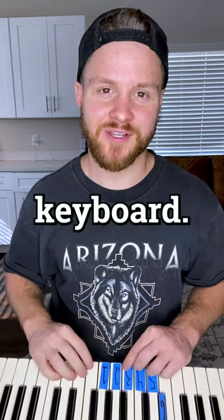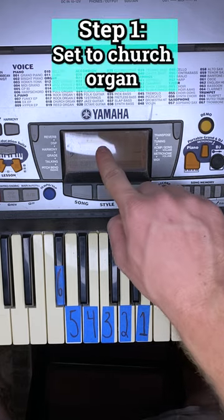Here's an easy way to scare your family and friends with your keyboard. First off, make sure your keyboard is set to church organ.